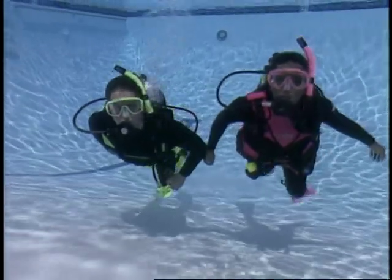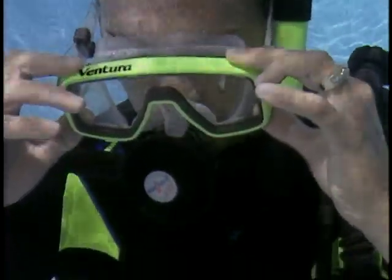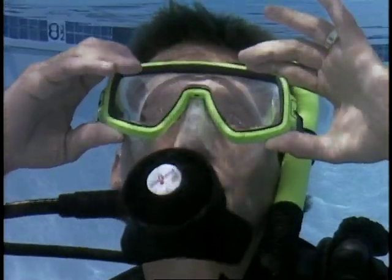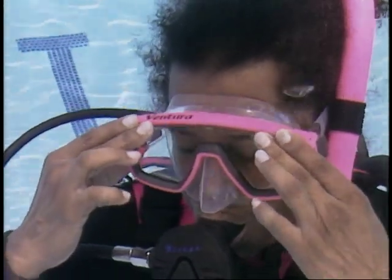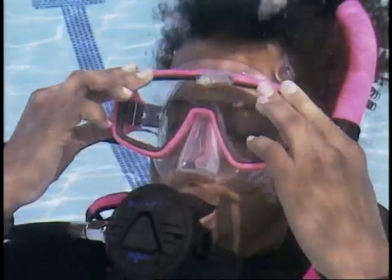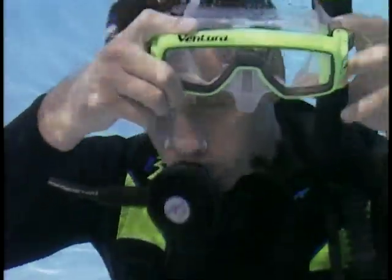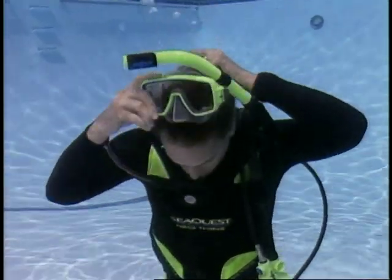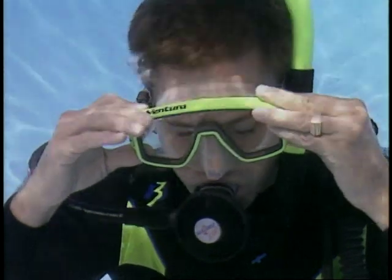All face masks leak a little bit at one time or another. It's easy to clear your mask — displace the water with air. Allow water into the mask. Exhale gently through your nose, then tilt your head until you are looking up at the surface. Begin to exhale while looking down to prevent water from running up your nose. As you add air to the mask, the water flows out at the bottom. Let's try taking the mask off completely and putting it back on — a useful skill if you need to adjust your mask strap underwater. Replace the mask and clear it. Be sure that no hair is trapped under the seal.